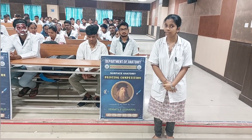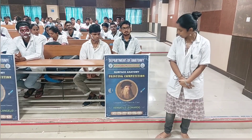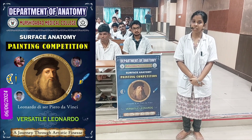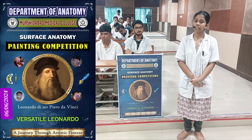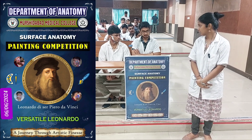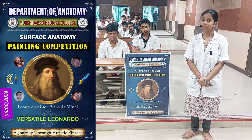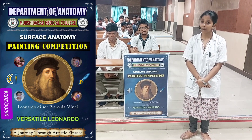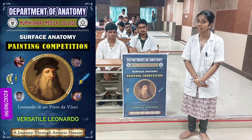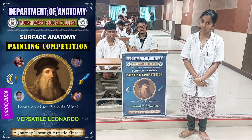Good afternoon everyone, respected professors and HODs of the department, and my batchmates. Today our group, Versatile Gernardo, will be presenting our two topics: the branches of the external carotid artery and the cutaneous innervation of the dorsum of the foot. I would like to thank Vanish and Shonaho for being the subjects, and I would like to immensely thank the anatomy department for giving us this opportunity to participate in such an exquisite event, which allows us to visualise the different muscles and nerves present in our body with the help of surface marking.